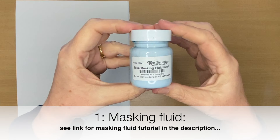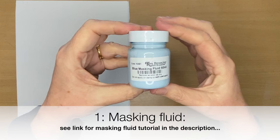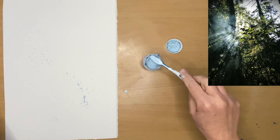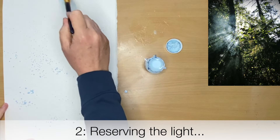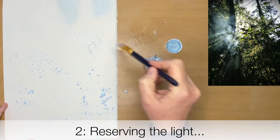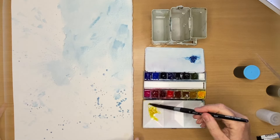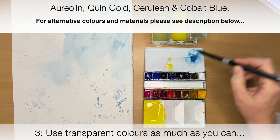Nita Engels used masking fluid to preserve the light — the light was very important to her. I loaded my toothbrush, tapped the excess on the side, and sort of flicked and spattered onto the cold press watercolour paper. I'm also using a brush to apply some of the masking fluid, and I'm going to allow it to dry naturally. Now I'm mixing up some Aureolin, which is quite a transparent yellow watercolour.